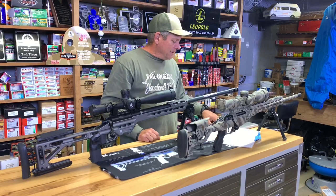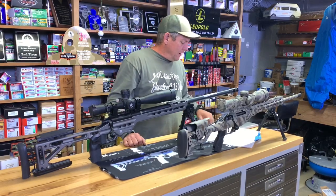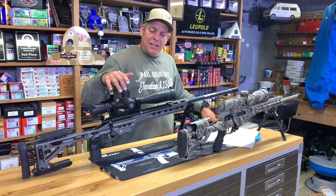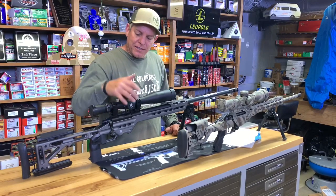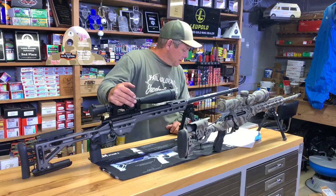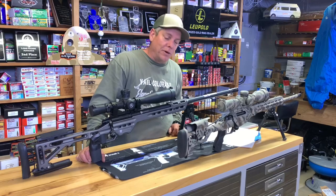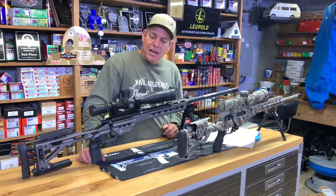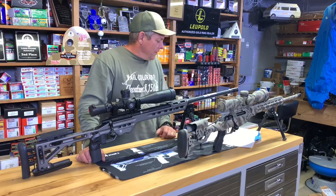It's got the Hawk Hills Custom Data Card Holder — I'll throw some photos of that in there. It's got the Leupold 6.5-20x50 Mark IV, in mills. And we got the TriggerTech Diamond 1-pound trigger. This is a 1-pound trigger — we actually tested it — and it is a very, very nice trigger, for sure.